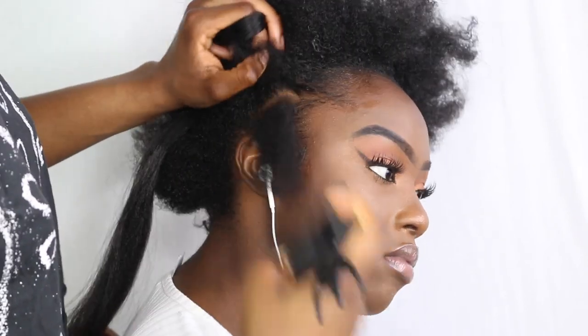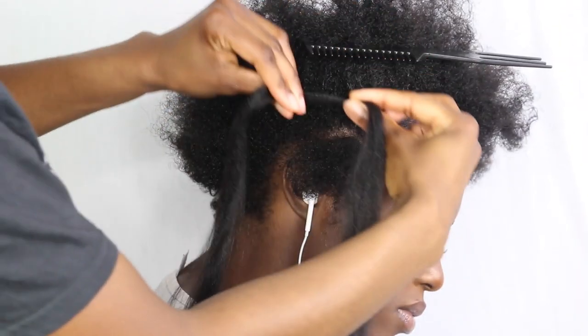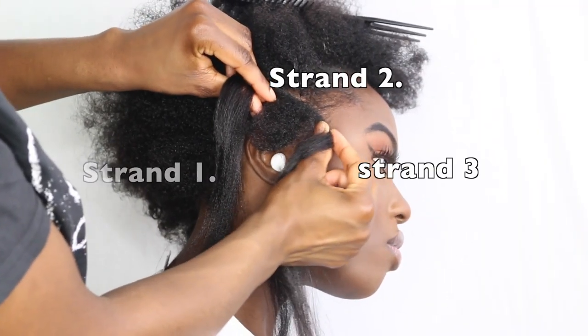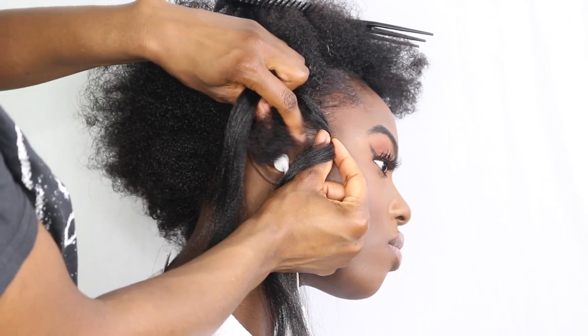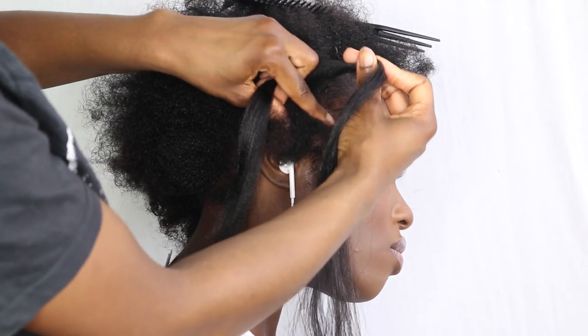A quick explanation on how I'm going to do this: I'm going to label each strand so the one on the left hand side is strand one, the middle section is strand two, and the last section is strand three. To begin, you're going to grab strand two with your left finger and thumb.